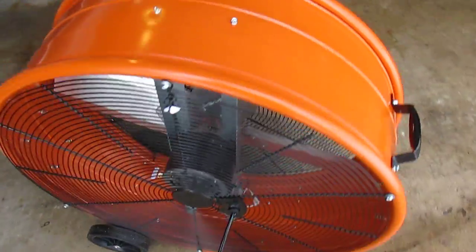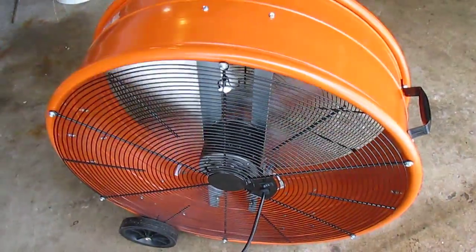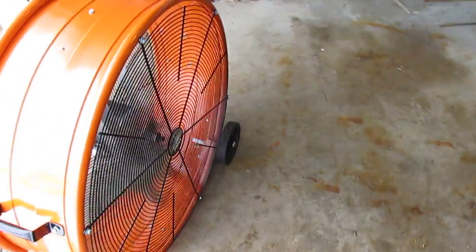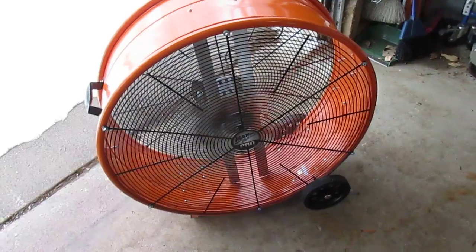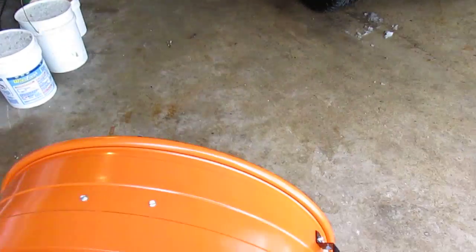You can hear it's not loud at all in here. First I'll turn it on low. It moves a huge amount of air — that's on low and it's really moving air through the shop. You can see it's going to dry off everything underneath the vehicles real quick, real easy.